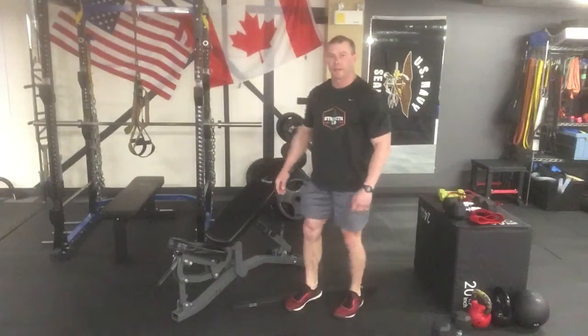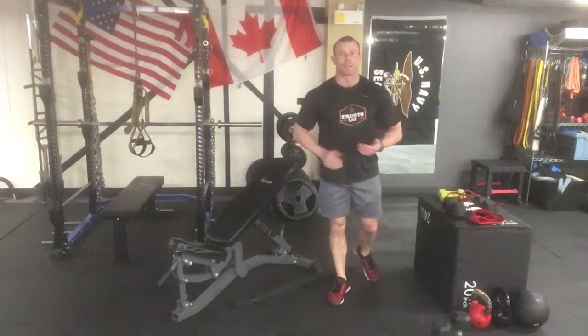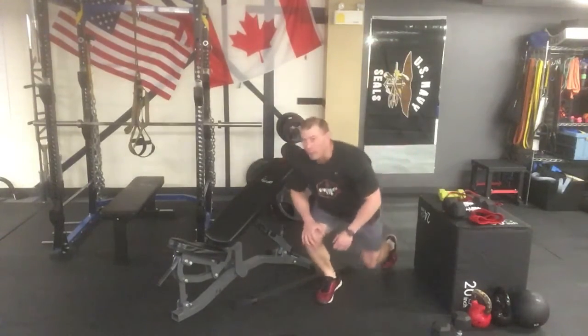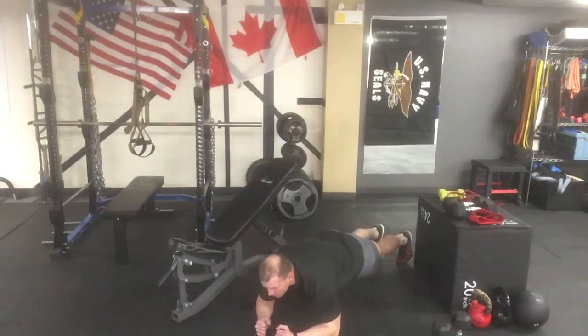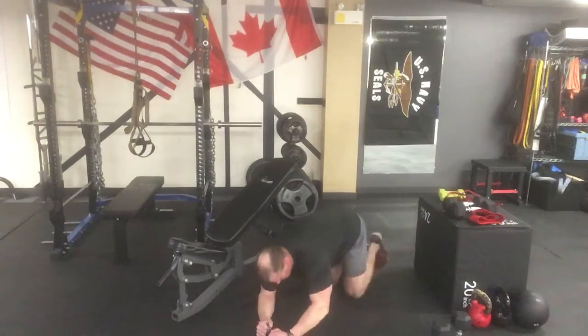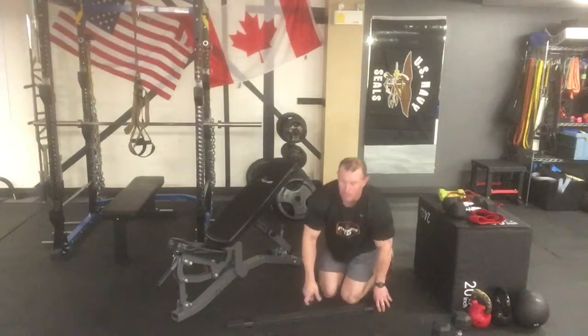For our last exercise, hop down and perform a nice elbow plank. Make sure you have something comfortable to set your elbows on so you're not bruising yourself on a hard floor. Extend from the elbows back through the feet, keeping the core nice and tight. Take a little air in, brace around the abs and obliques, squeeze your glutes, tighten your quads, and hold for as long as possible. When you're done, just crawl out.